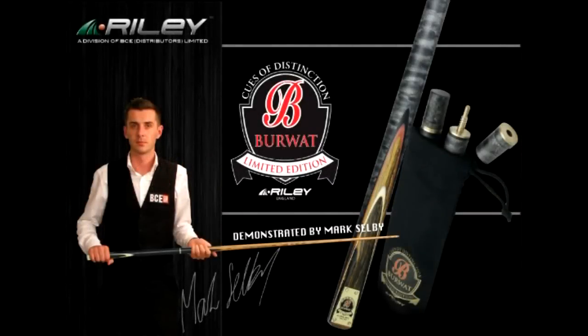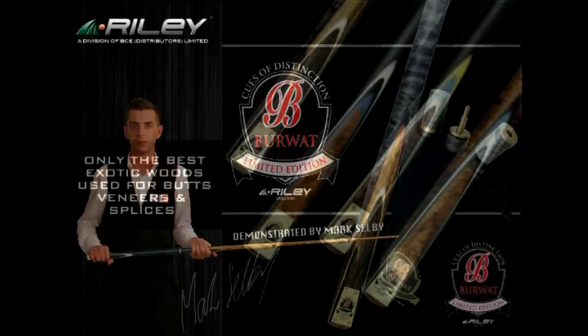Riley globally is the biggest name in snooker. Burwatt Gold delivers affordable class in reach of any player.